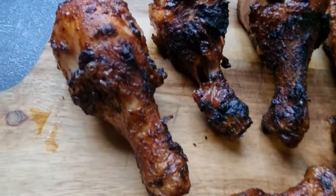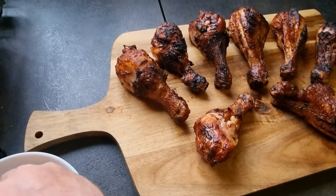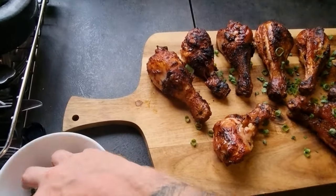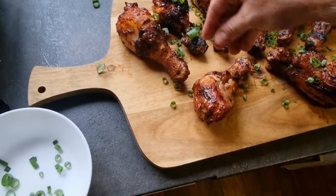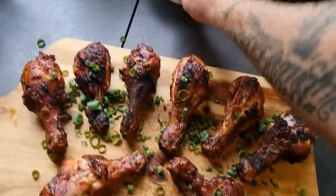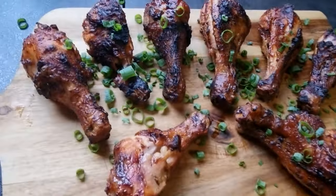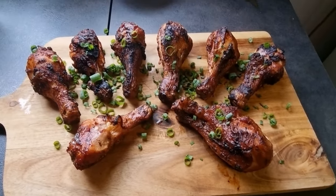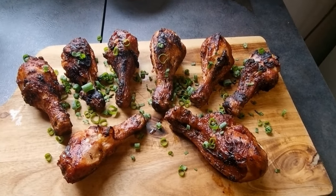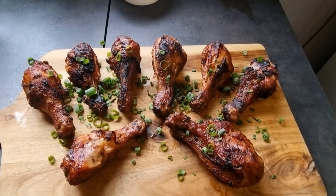Okay guys, so there's our finished product - beautiful char-grilled, hot and fast chicken drumsticks. Just a little bit of spring onion over the top. When you serve it to your guests, there we have it - beautiful drumsticks, hot and fast over the coals, cherry wood flavour, easy as. Guys, thanks for watching. If you enjoyed the video, give it a like, give it a share, even give me a follow - everything's appreciated. Until next time guys, keep that smoke rolling and stay safe.